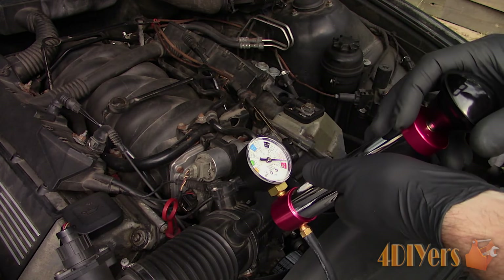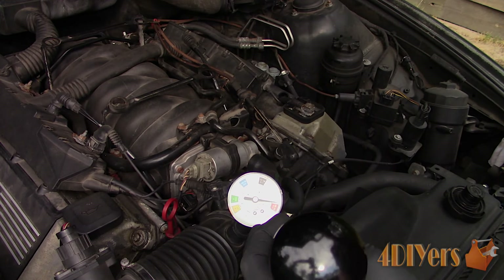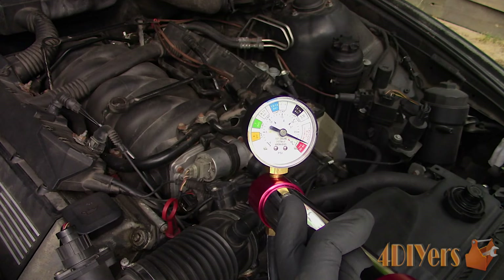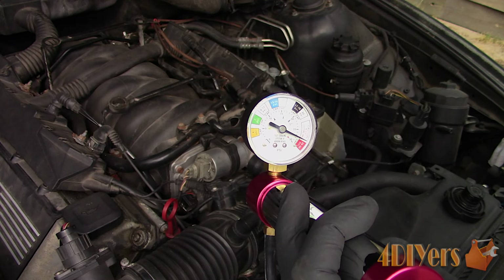Leaks could range from a variety of areas such as a hose with a loose clamp, faulty hose, water pump, radiator, heater core, head gasket, valley pan, heated upper intake, or heated throttle body.